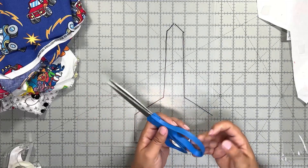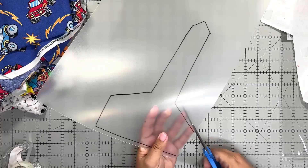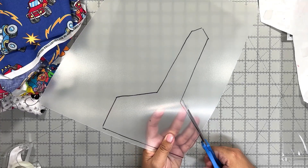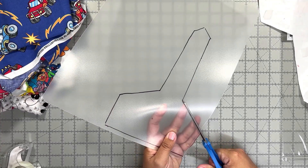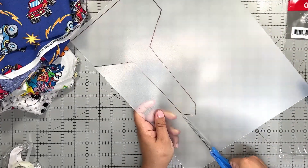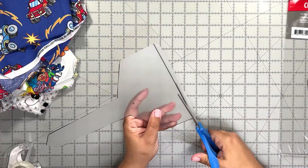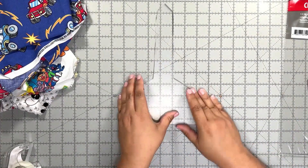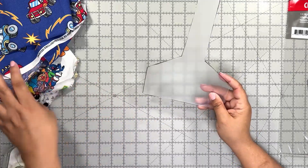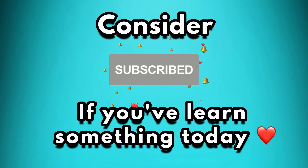Then all you need is regular scissors to cut the pattern out — it is very thin material so it's not going to be hard to cut. Here is my template. Consider liking this video and subscribing to this channel if you have learned something today.